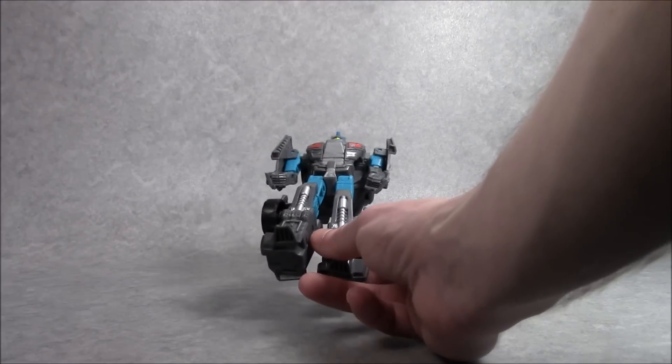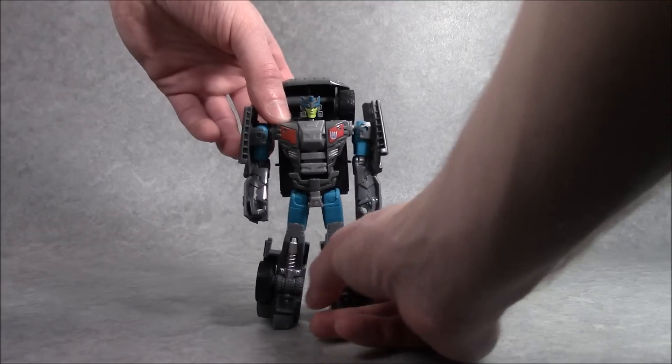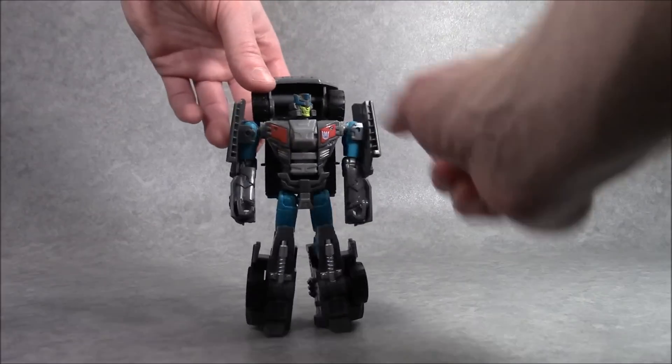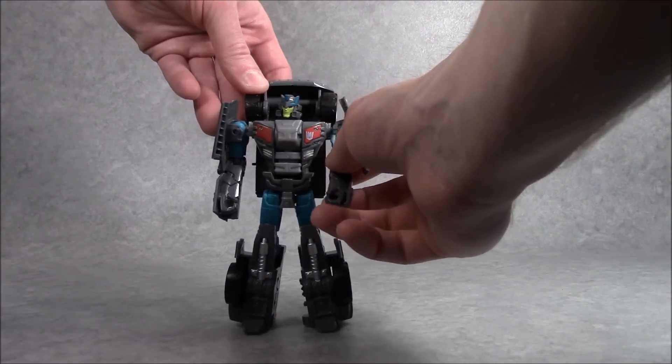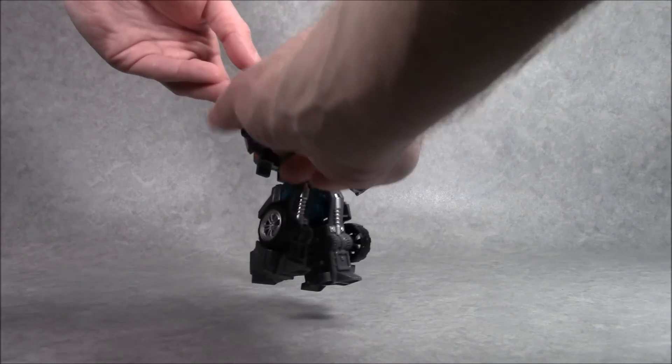This guy we've seen already is getting remolded and repainted as First Aid as part of the Protectobots. He's kind of a new filler character being done for the international release of Combiner Wars. But he's pretty good looking.